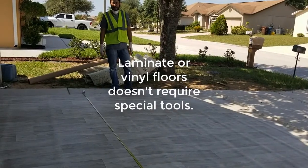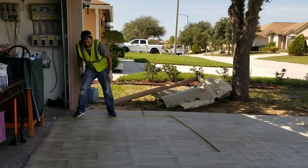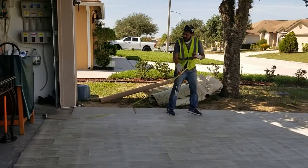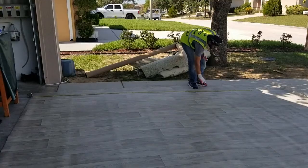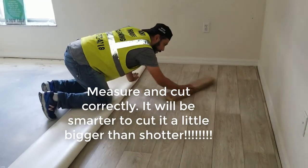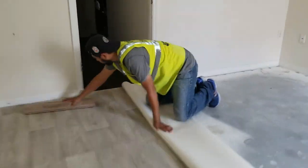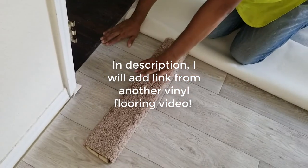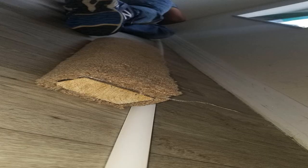You don't need any special tools to do this project. You don't need any padding or anything like that. Just think twice before cutting your vinyl, because once you cut it, it is done. I prefer to cut it the right size — measure and cut correctly. It will be smarter to cut a little bit bigger than shorter. He is using a stick covered with some carpet so there won't be any bubbles on the vinyl after he puts it down.